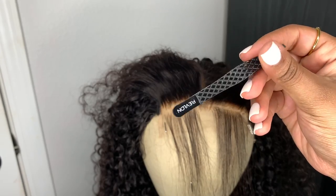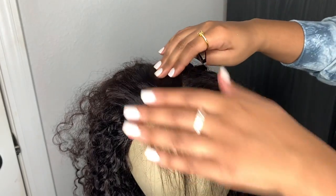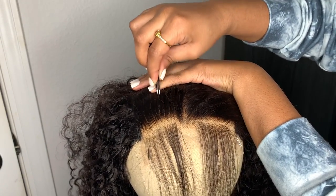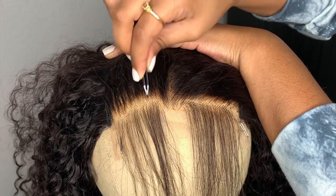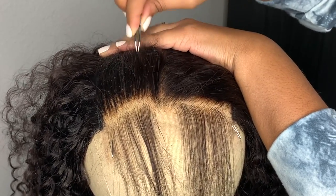Then I'm taking my Revlon tweezers — the best tweezers on the market y'all, I cannot stress this enough, and it only costs like five dollars. I take my hand that I'm not going to be plucking with, and as I'm plucking I like to pull the hair backward with my opposite hand. Then I just start plucking — I go kind of slow, I don't rush the plucking process.